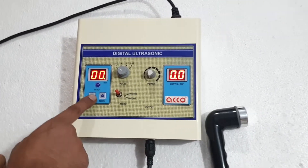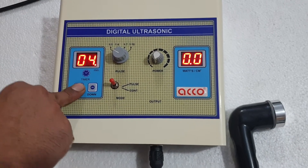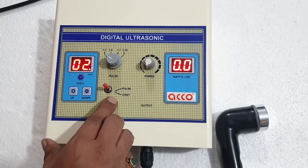This is the timer knob — you can adjust timer up or timer down. It has two modes: pulse and continuous.